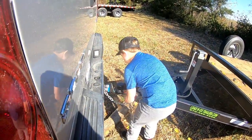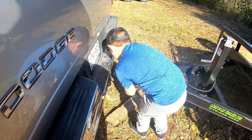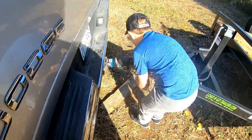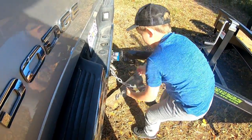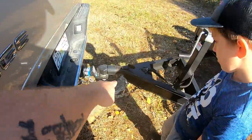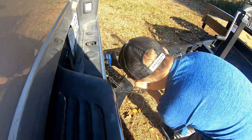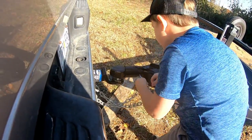There you go. Make sure they're looped — crossed. I'm going to hook it for you. Just cross them that way they don't drag. There you go. Alright, put the pin through the hitch there. See the pin dangling? Right through that little hole right there. There you go.